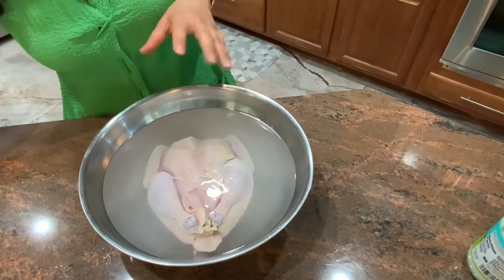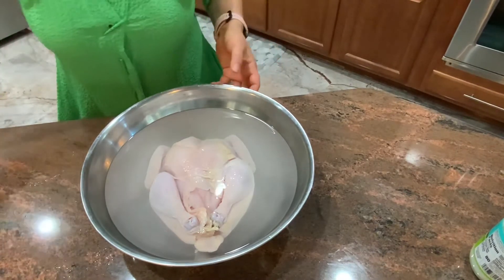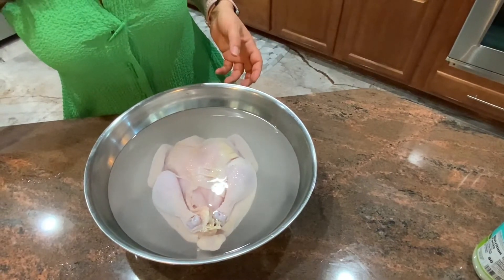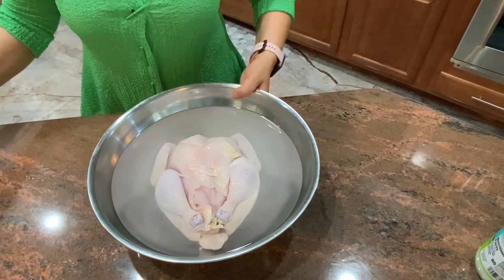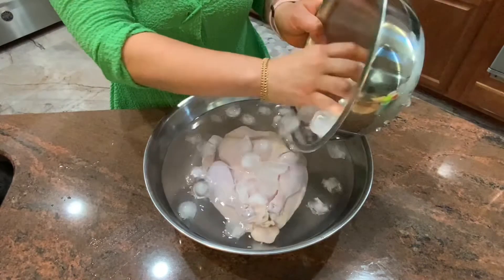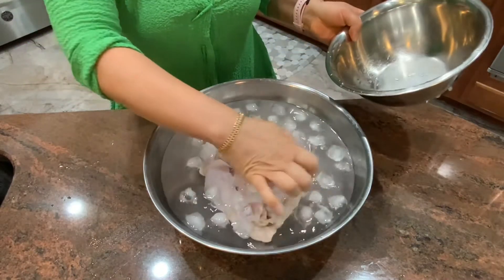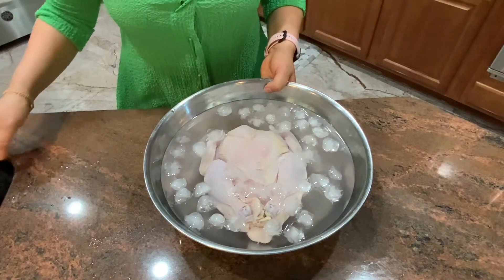If you are going to leave it in a refrigerator you can just keep it in the brine, or if you want to put it on the counter just put ice in it so it keeps it cold. Brine adds flavor and keeps the chicken very tender and juicy. It evenly seasons the chicken at the same time. It takes a little planning but it will be worth your time.